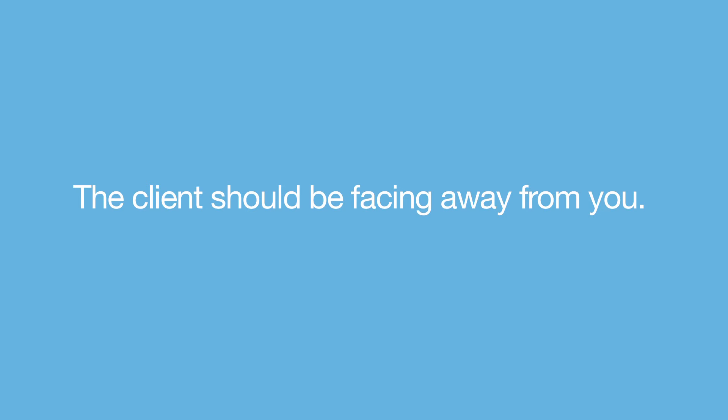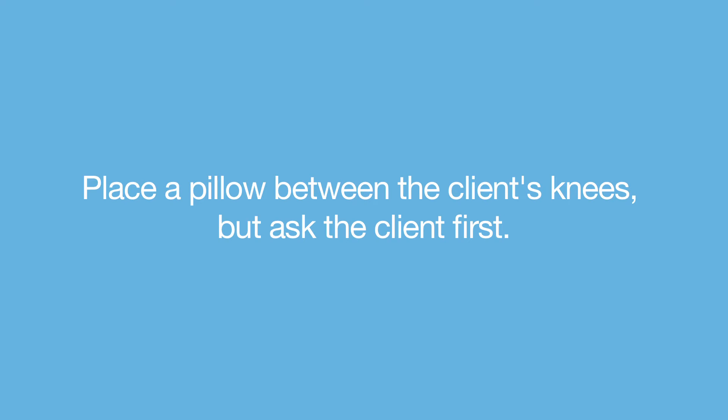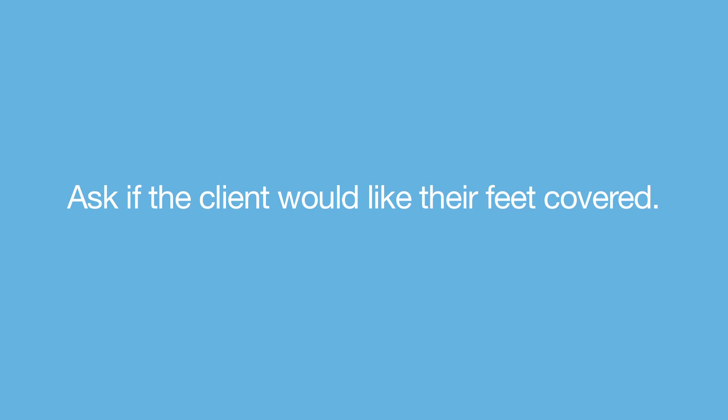The client should be facing away from you. Place a pillow under the client's head. Place a pillow between the client's knees, but ask the client first. Ask if the client would like their feet covered.